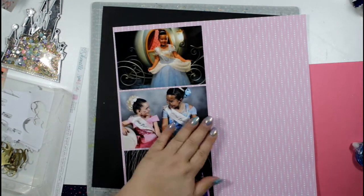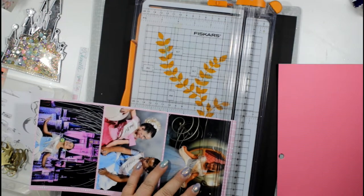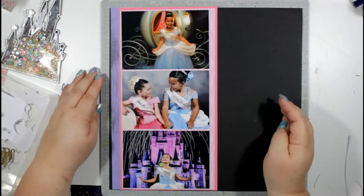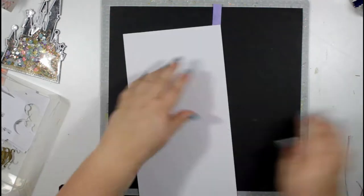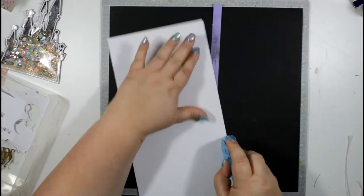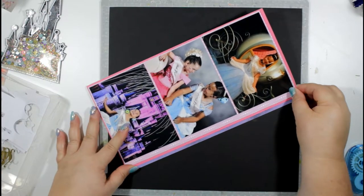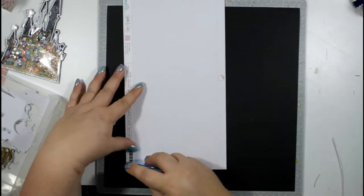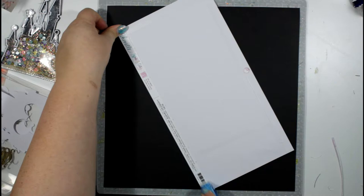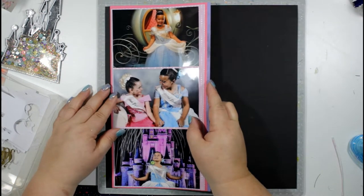I'm mounting those up and then adding another layer of hot pink from the Head in the Clouds project pad. I'm also using the branding strip from the pale pink patterned paper and tucking it along the edge to bring some purple in. I'm sticking all of that down on the left-hand side, leaving a little black border.